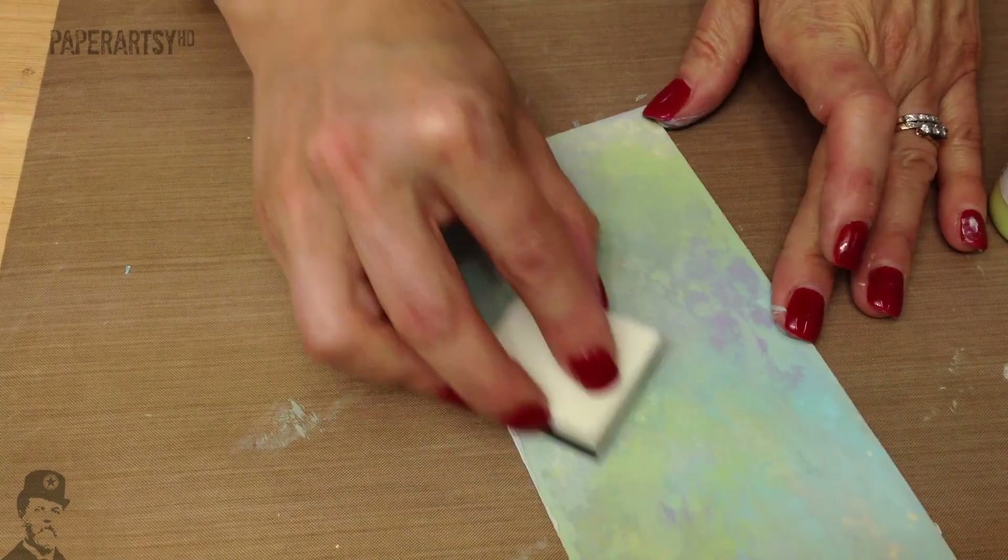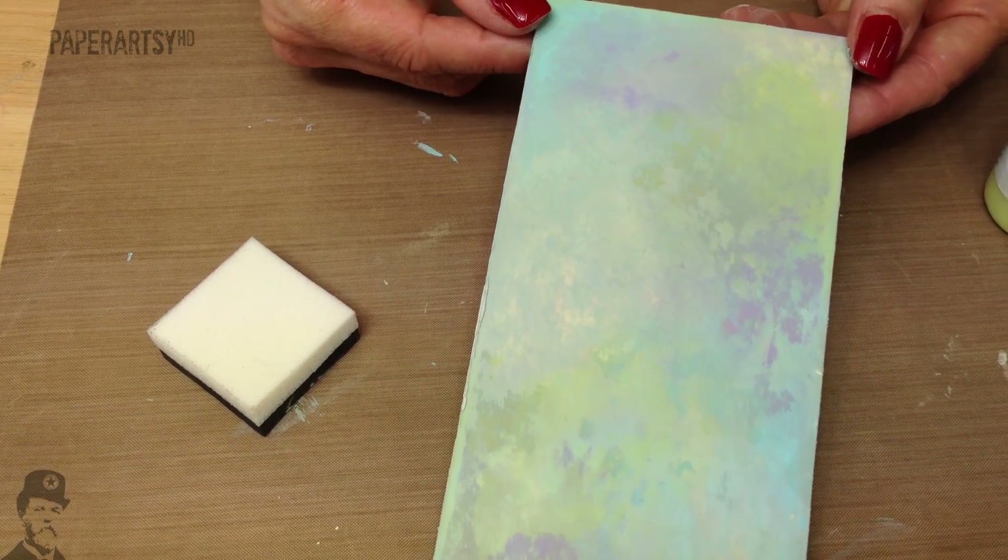And there you go — it's a really simple random painted background.